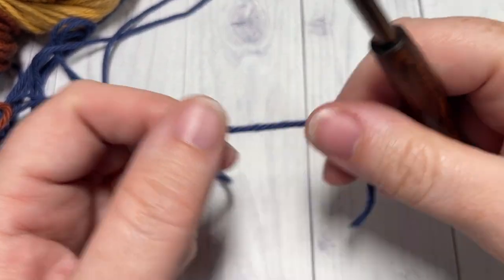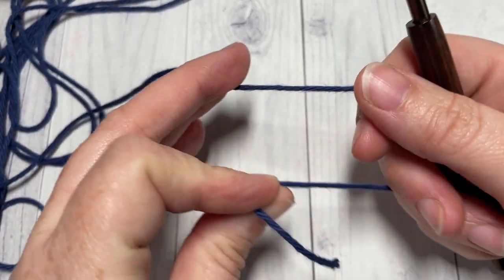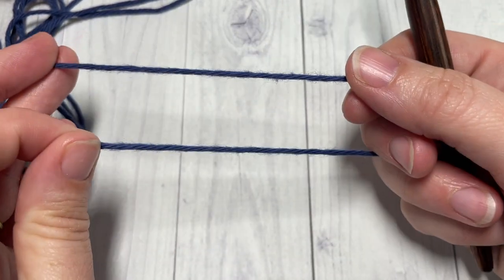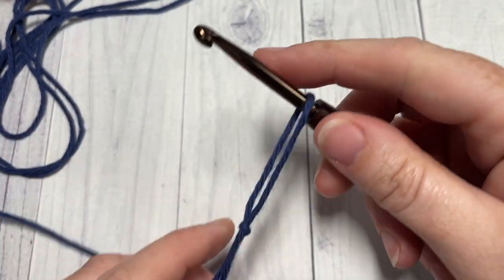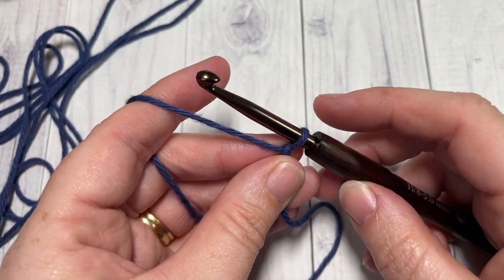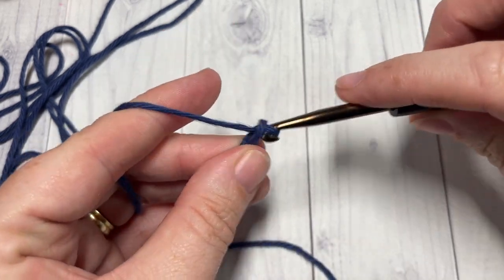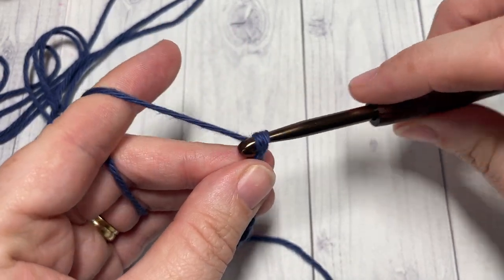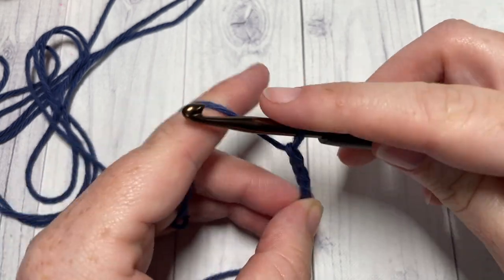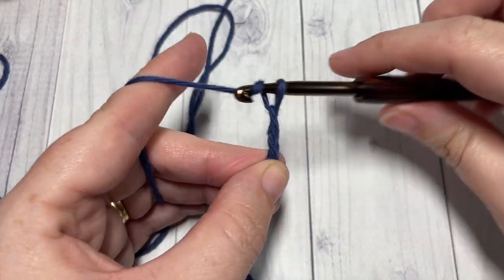For this stitch today we're going to work it in rows. Start by taking your color A, which is my blue color. Also, while you're here, don't forget to subscribe to my channel. We're going to start with a slip knot and then work a foundation chain. Your foundation chain will need to be a multiple of three stitches plus one. Today I'm going to chain a total of twenty-five.